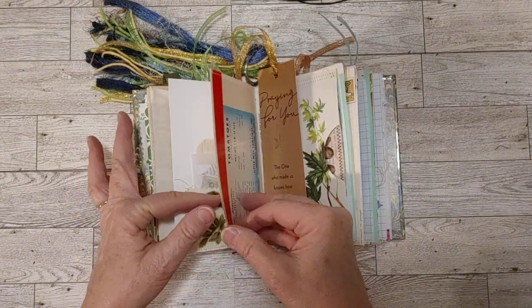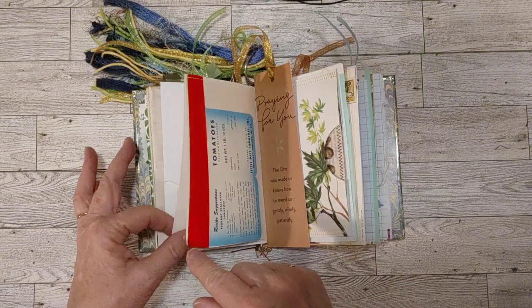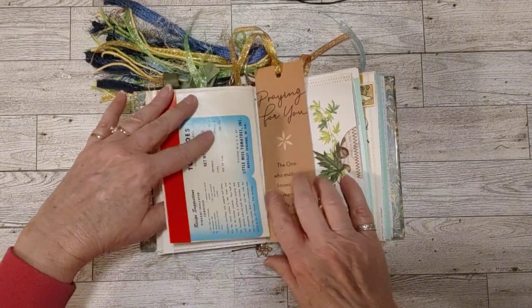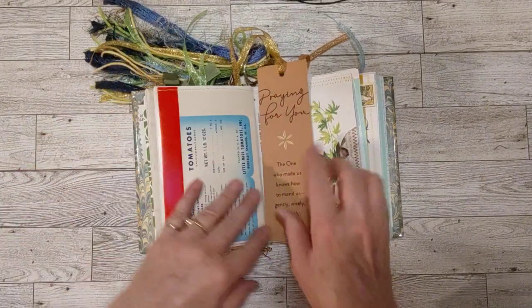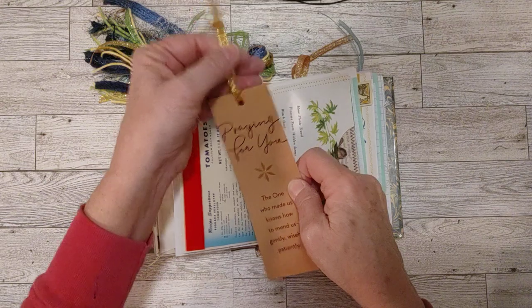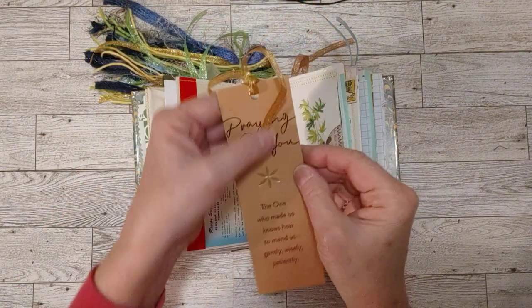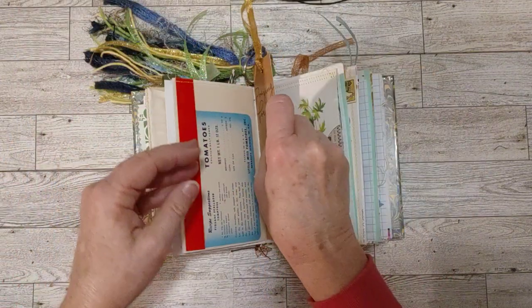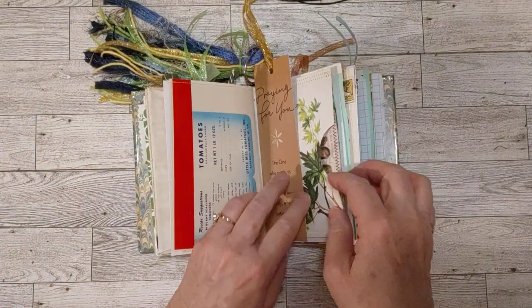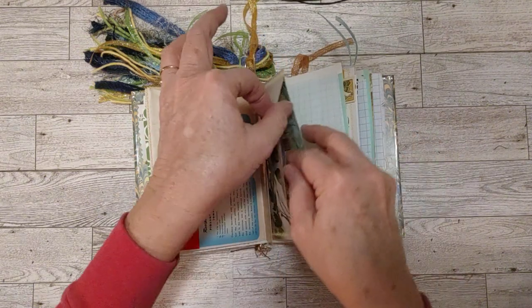This is the other side of the tomato label — you saw the tomatoes in the front half of this signature, and this is the other side, which is also a flip here. And this is a little bookmark I made from a greeting card — I cut out this little piece and added some ribbon to make it into a bookmark.